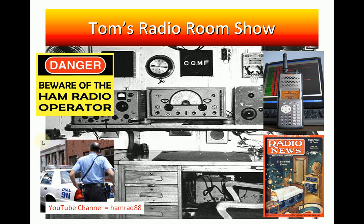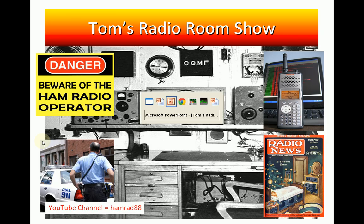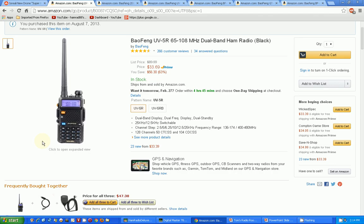I need help deciding what Baofeng handheld transceiver radio I should get next. Let's go to Amazon and I'll show you the situation. This is the radio I bought last year back in August, and I did a review of this radio and some antennas for it. I've gotten a couple of comments asking me to review one of the newer versions.